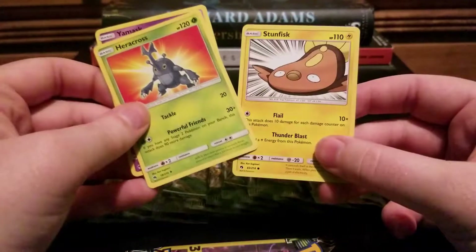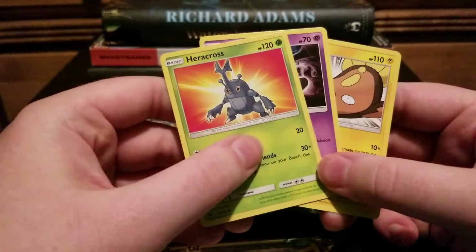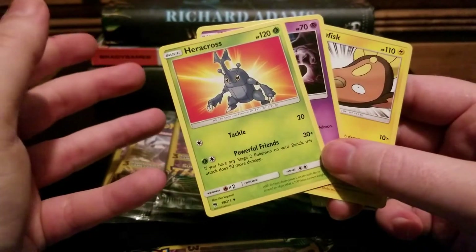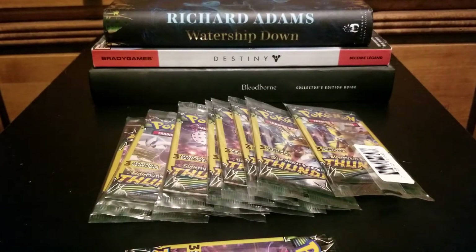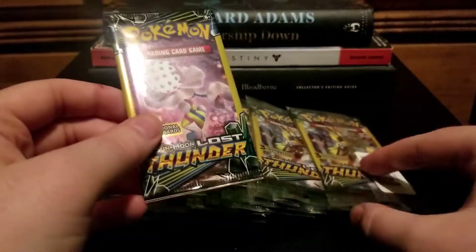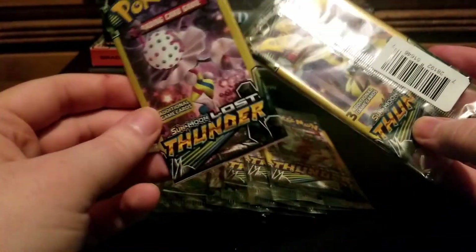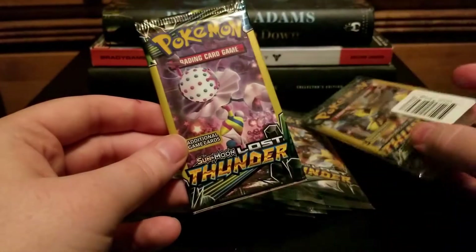I read somewhere that someone did the math, and these technically have somewhat more random odds than normal packs. Three of these packs is nine cards of Lost Thunder, roughly the same odds as a normal pack. So every three of these that I open is akin to opening a Lost Thunder pack for $3, which is insane — because this is the price of a Lost Thunder pack right now.